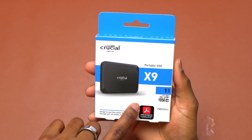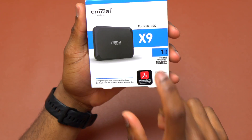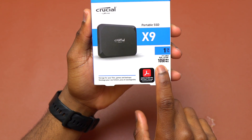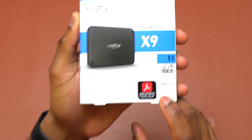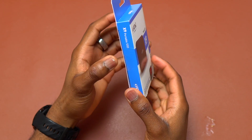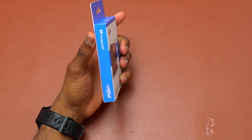Here's the Crucial X9 portable SSD. This one is 1TB of memory and it can go up to 1050 MB per second for reading and writing. It is looking really small. Let's do the unboxing.